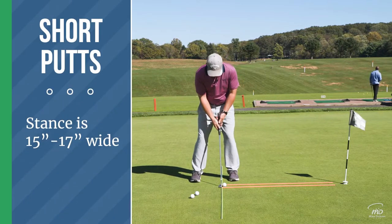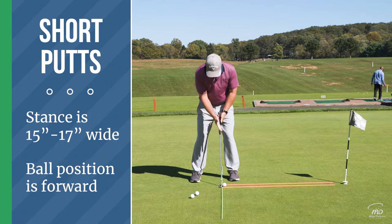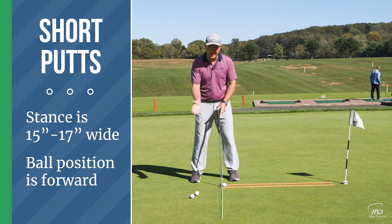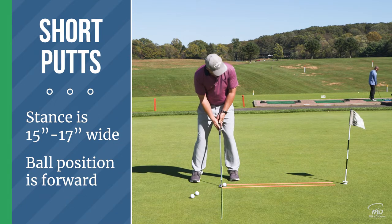Stance is about 15 to 17 inches wide, and I want to make sure the ball is forward because we're trying to hit up on the ball just like a driver, not down on it. If I put it back too far it's going to hit down.